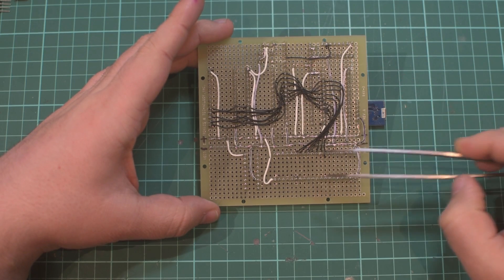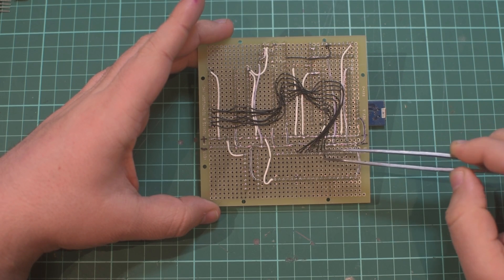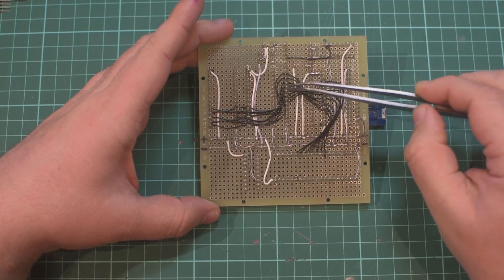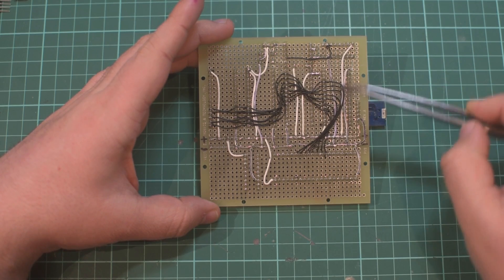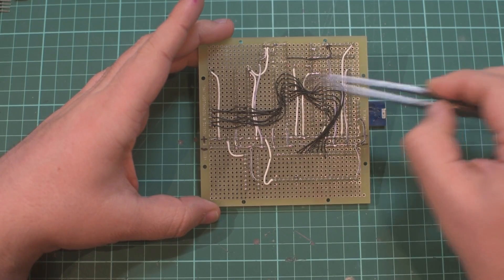After finishing the power lines I then worked on connecting the data lines. These data lines run from D0 to D7 and connect to the same pins on each of the chips. There are different locations but they should connect D0 to D0 to D0 and the same for each one.